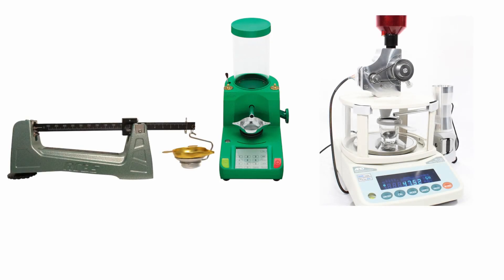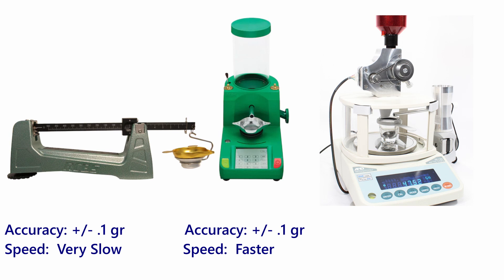Let's talk about why you might be looking at the AutoTrickler V3 or other higher-end powder measuring equipment. If you're using a balance beam, you're sacrificing speed for accuracy — most balance beam scales give you plus or minus 0.1 grain accuracy. You may want to increase speed without sacrificing too much accuracy and move into the electronic powder measuring world. Using something like the RCBS Chargemaster Lite, you'll get plus or minus 0.1 grain accuracy but with a much faster drop. You may then reach a point where you want to remove as many outside influences on your reloading process as possible to minimize the effect of non-optimum round development on accuracy.